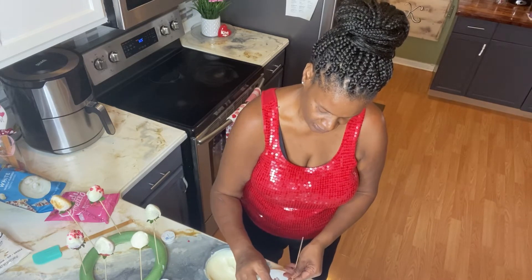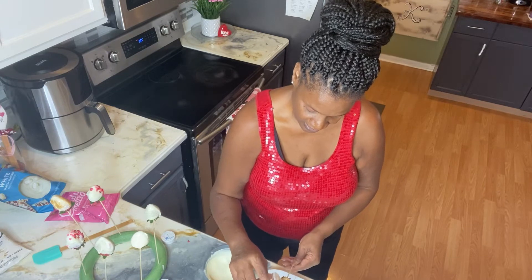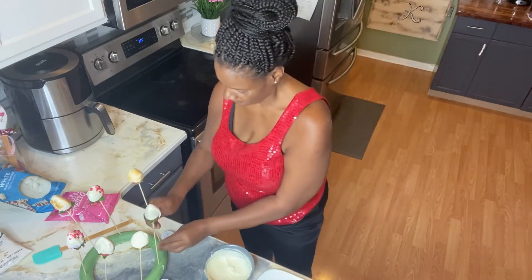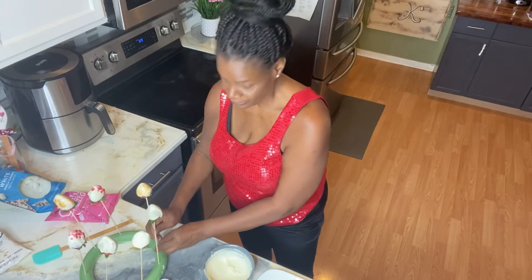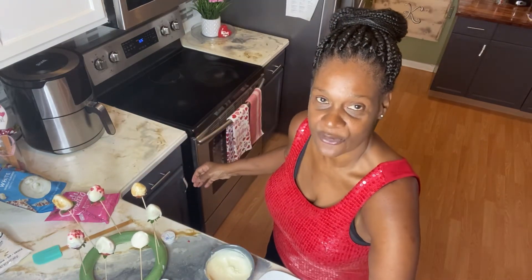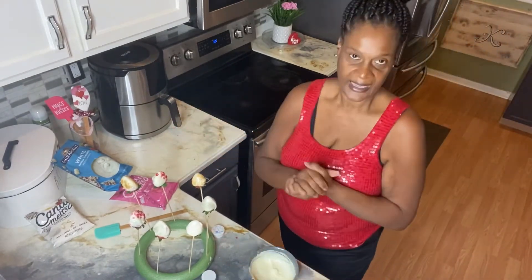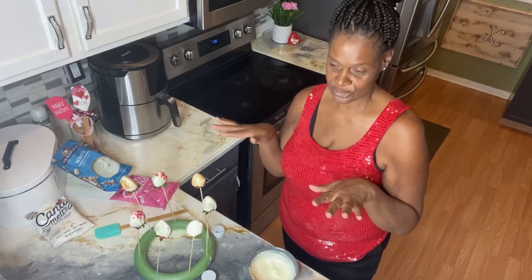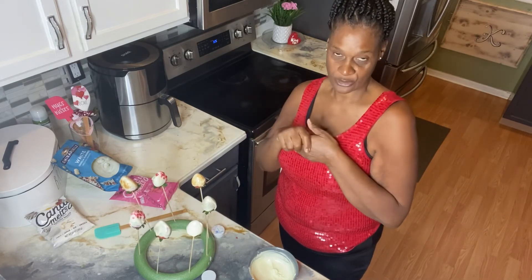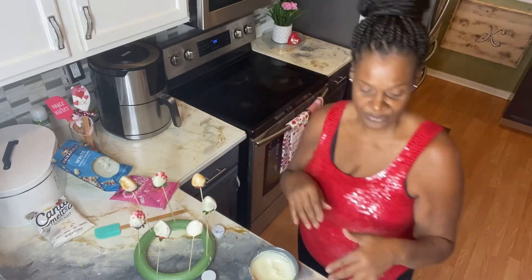I'm just twirling it in that chocolate, gonna shake it off, and I think I'm gonna do this one in the gold glitter. It doesn't take nothing but a small amount. So guys, I'm gonna go off camera — this is what they're looking like standing on the styrofoam to dry. Once I finish, I'm gonna go in with the pink. I'll be right back.